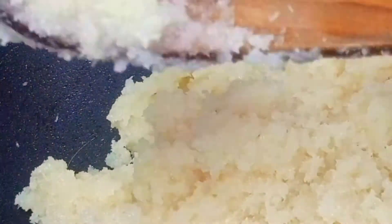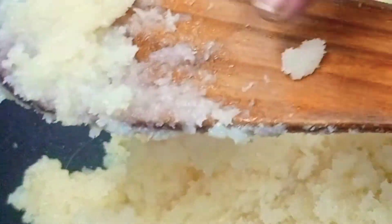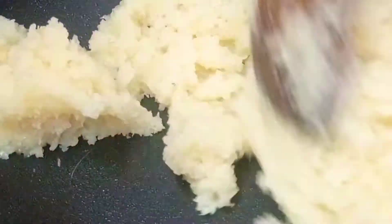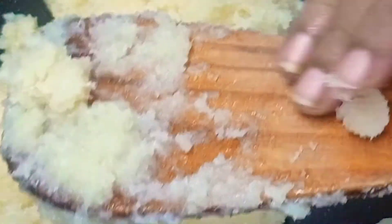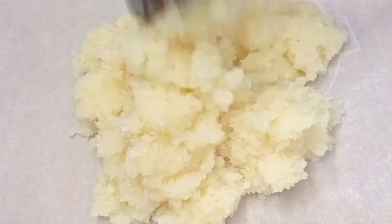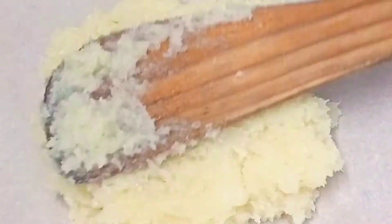We will form it a little bit and mix it until consistent. Now let's add water, butter paper, and add the sweet mixture.